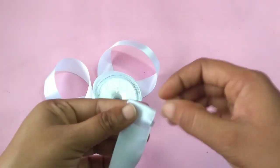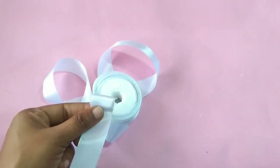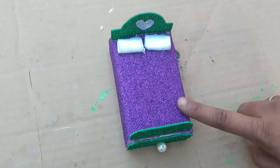Now I have a small pillow with a white color ribbon. You can roll it to make a small pillow. Now I have two white pillows.